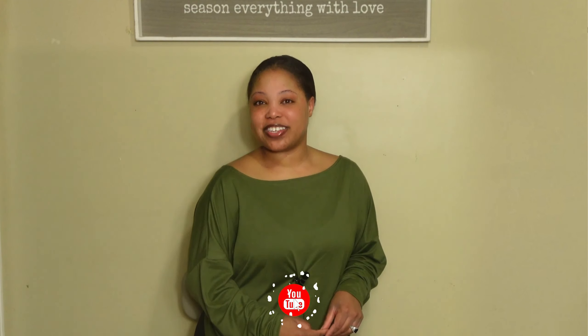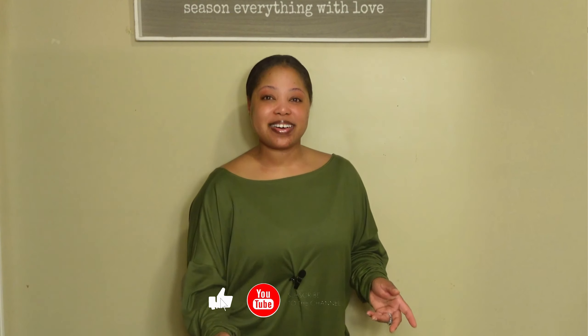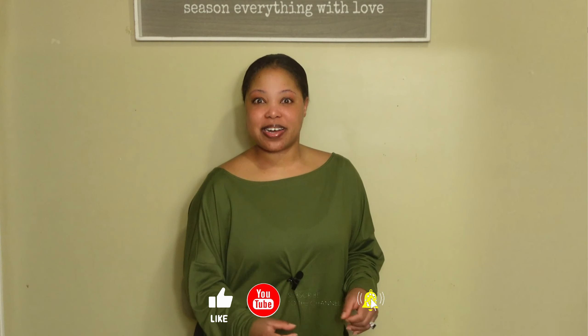Hello everybody, welcome to my channel. If you are new here, welcome, and if you have already subscribed, welcome back.